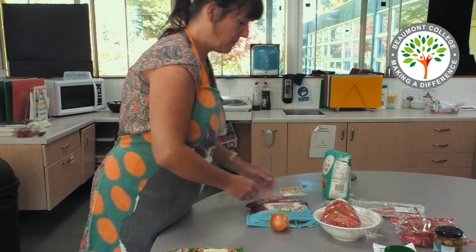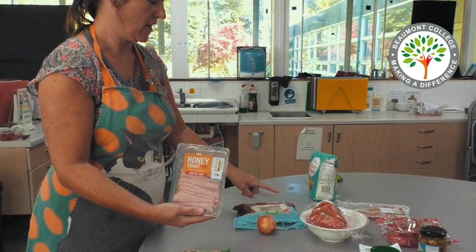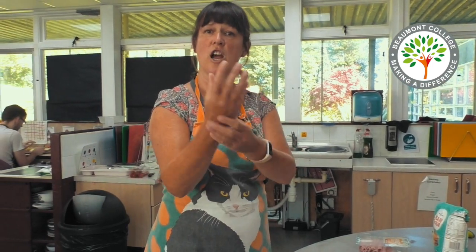I shall also be making some with ham, peppers, onion and cheese. But before we get started, the first thing we have to do is wash our hands.